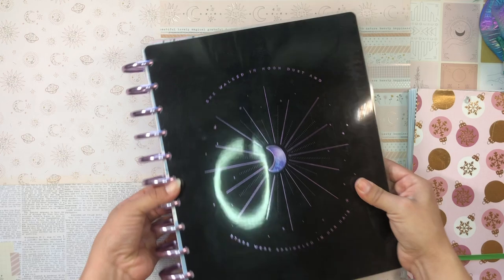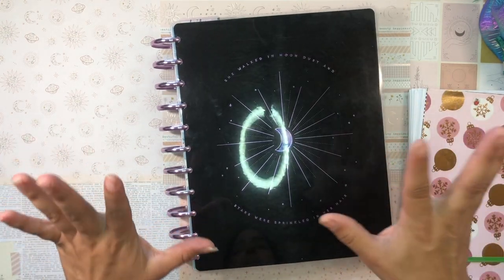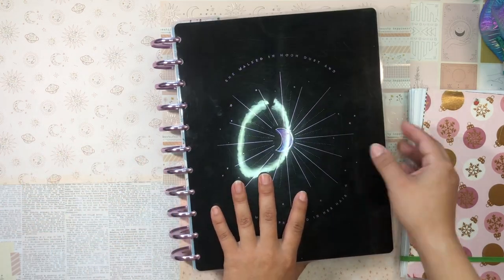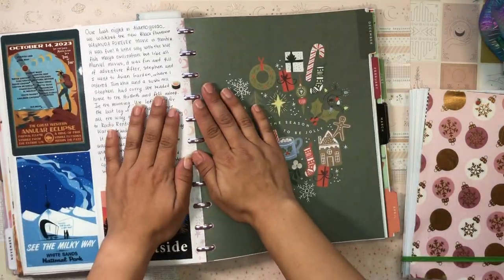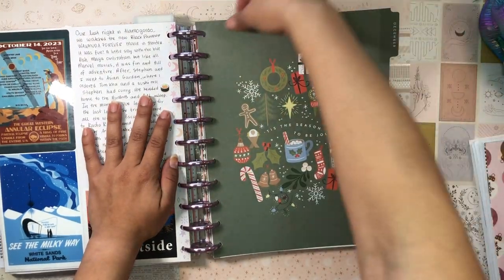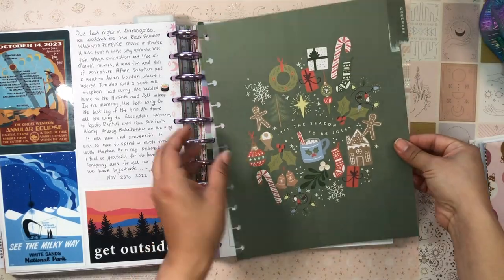I just set up this planner — you just saw me set it up — with the new cover and the new discs. This is from the Stargazer Planner, gorgeous. And it's time for me to set up the month of December. The first thing I'm going to do is decorate the cover page.